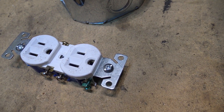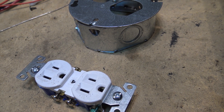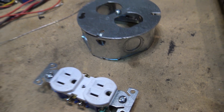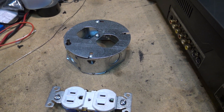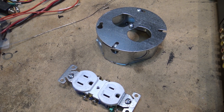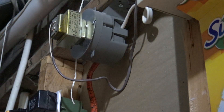First thing we're going to do — safety first guys — we're going to locate the breaker and shut the power off to that box so that I can work on it without worrying about getting zapped. Even though normally I wouldn't, because I'm doing this on camera I will make sure that the power is off. Power is off. I can now remove the plate.